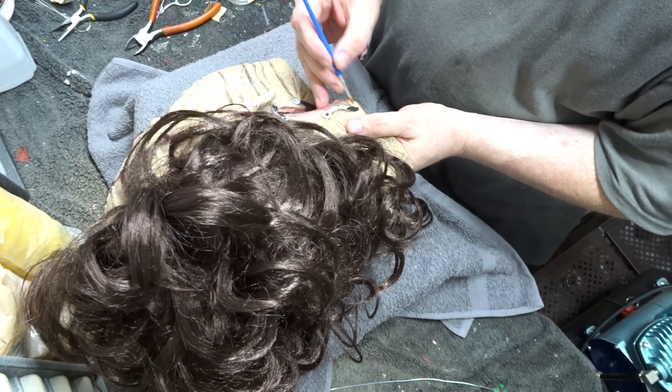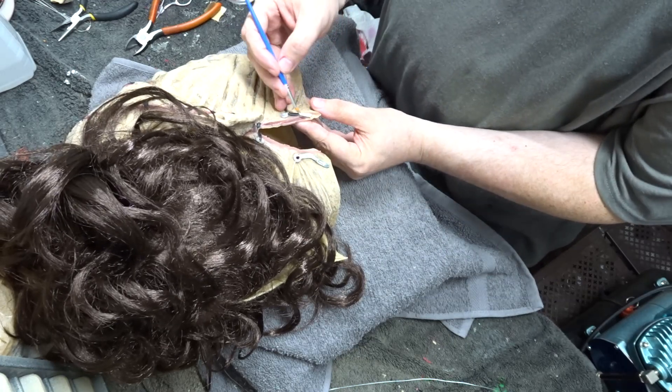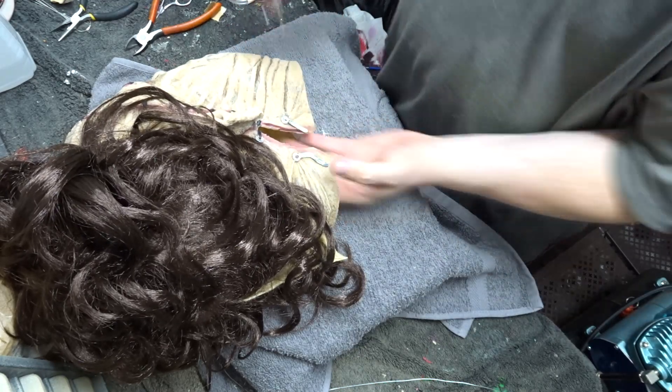Now I'm using a light flesh tone colored paint and painting over the old black fake leather stitching to try to camouflage it a little bit and make way for the new real leather stitching.